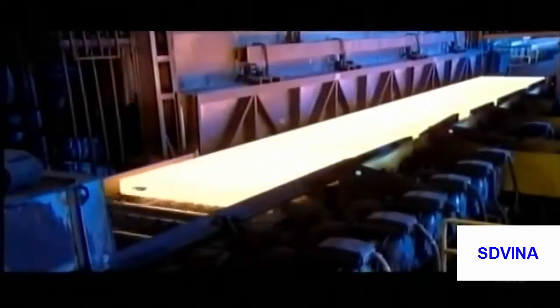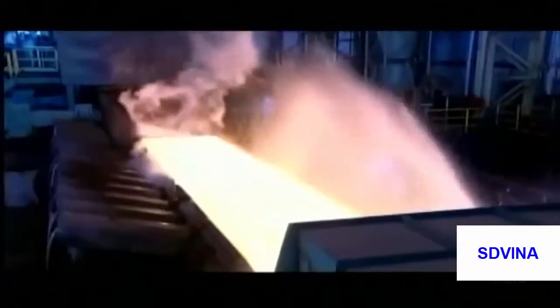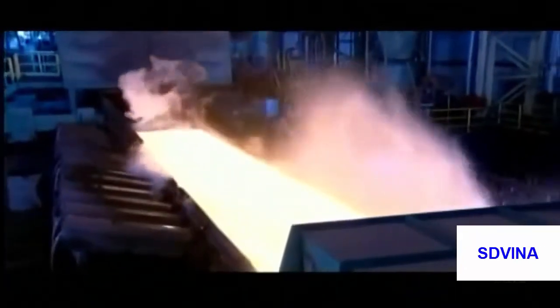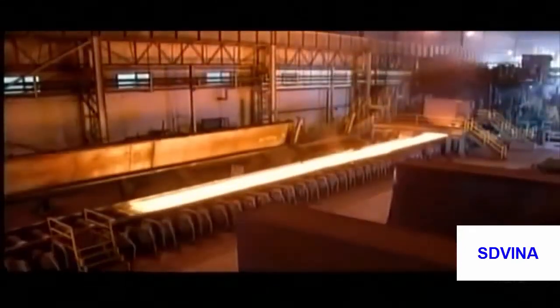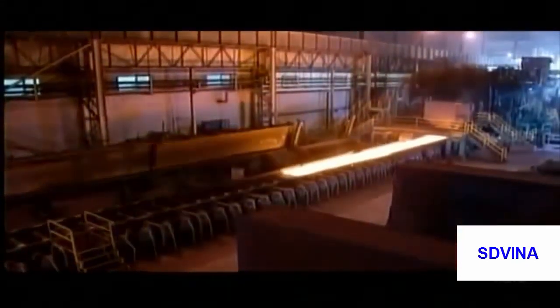By now a rusty scale has accumulated on the steel surface. Workers pressure-wash it away without cooling the hot metal. The slab then shoots back and forth through a machine with rollers.